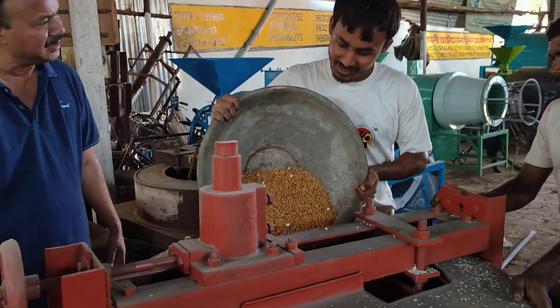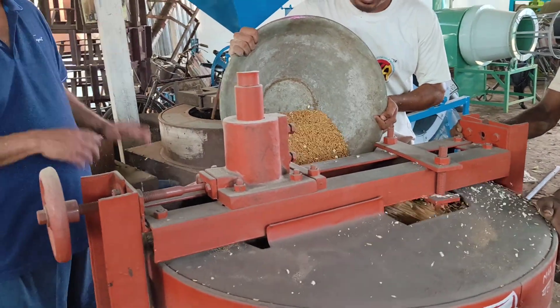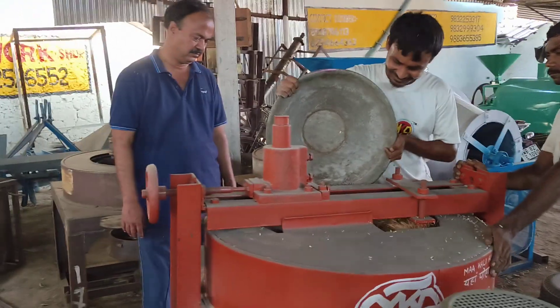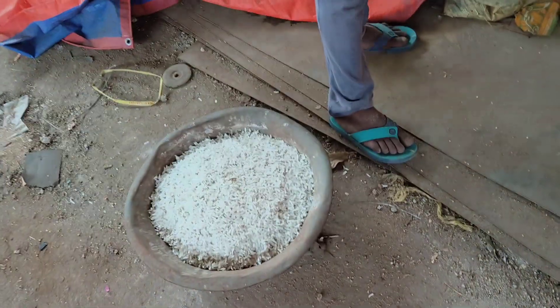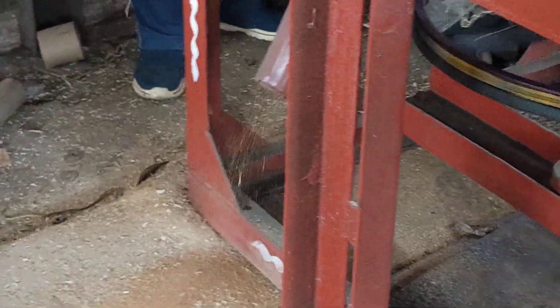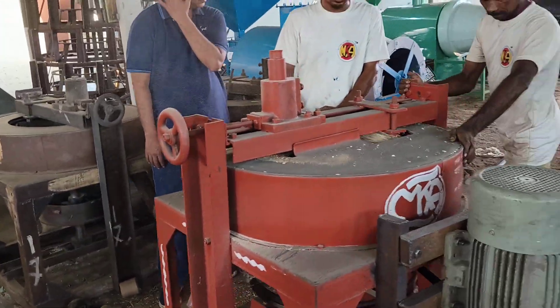This machine is made in the machine. I don't know if I want to do it, but I will do it. I will do it without the blackout.